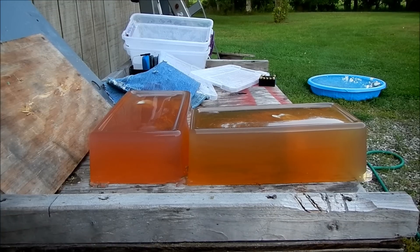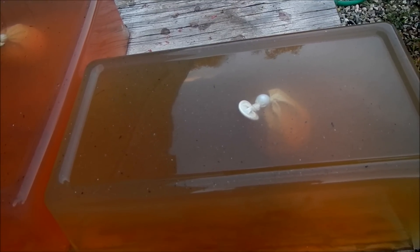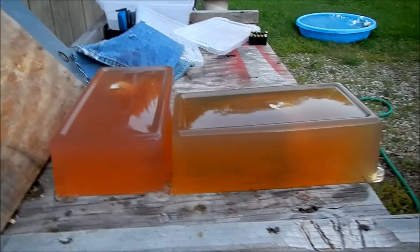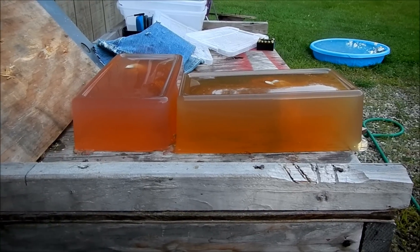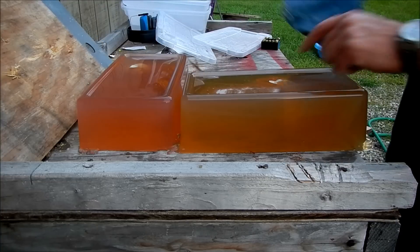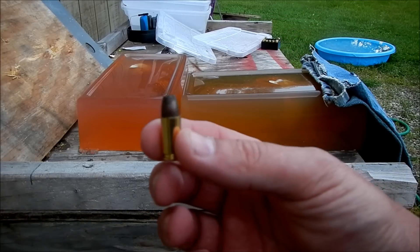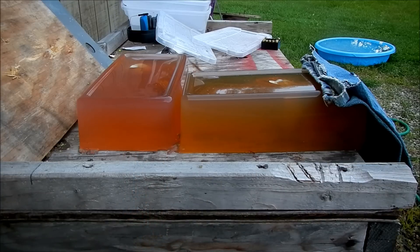What I have set up is a ballistics gelatin, two blocks. There's a balloon with some red-filled liquid in it, and the second block is just going to be used to hopefully catch the bullet. I'm going to compare a couple different bullets — starting with the Fiocchi Extreme Monoblock, which is designed for penetrating barriers as well as expansion afterwards. It's kind of a copper solid, almost a rod type thing in there.